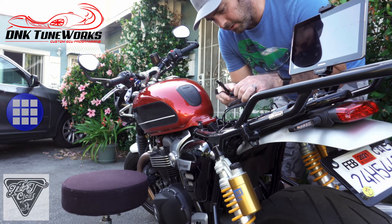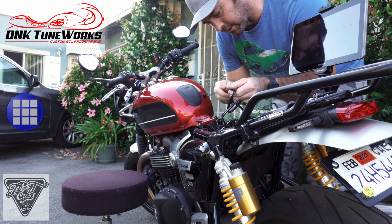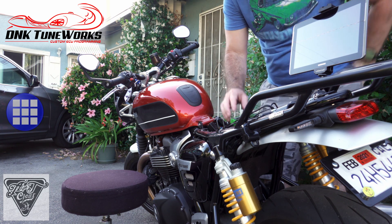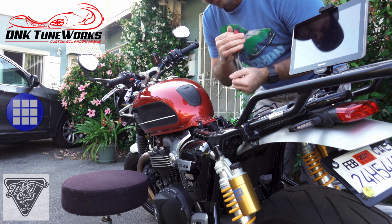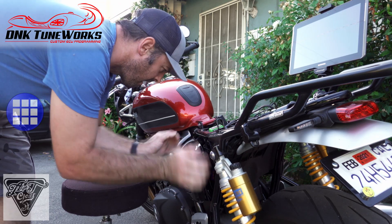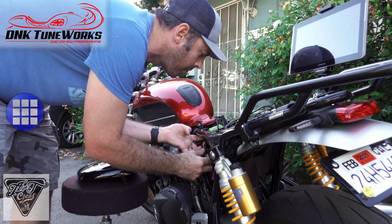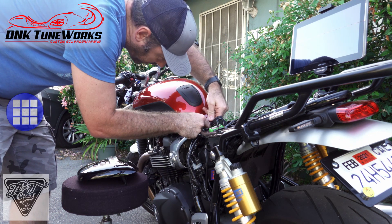First thing I got to do is put this bad boy on the trickle charger. So that's taken care of. Now pulling the headlight fuse.